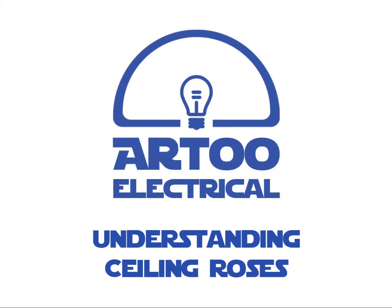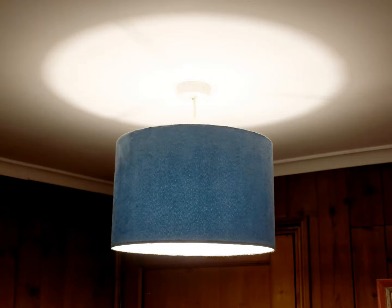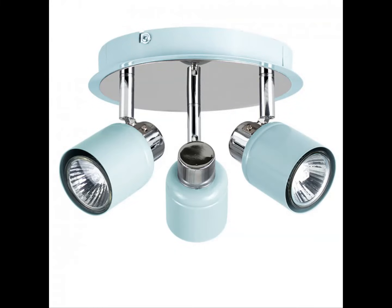Hello there and welcome to another R2 Electrical video. In this one I'll be explaining ceiling roses, which you often see attached to lights like this one. You'll find it particularly useful if you are replacing your existing light fitting with something like this, which doesn't need that ceiling rose at all.